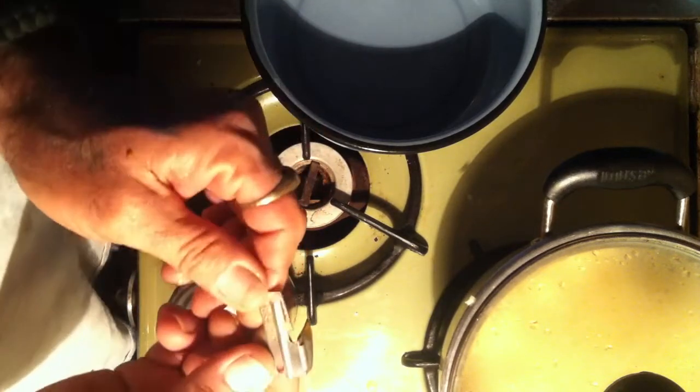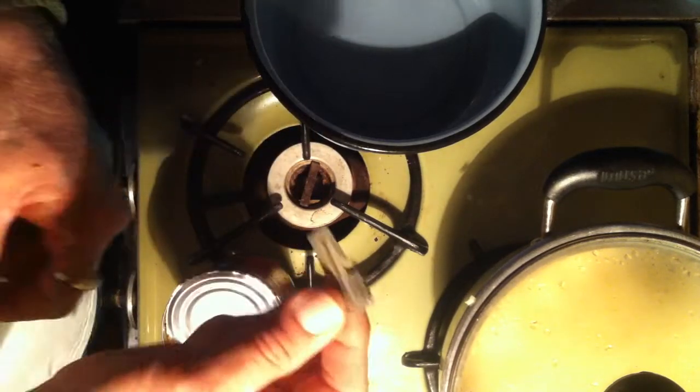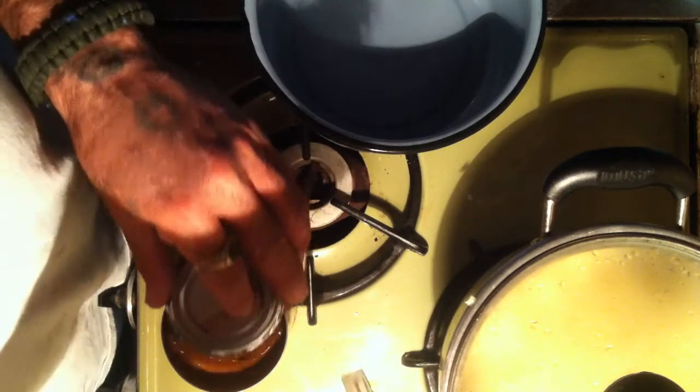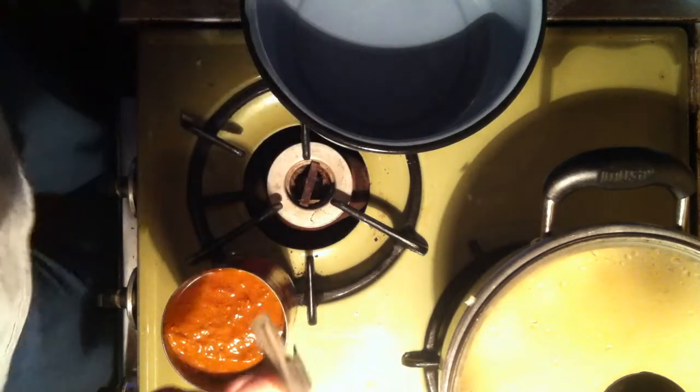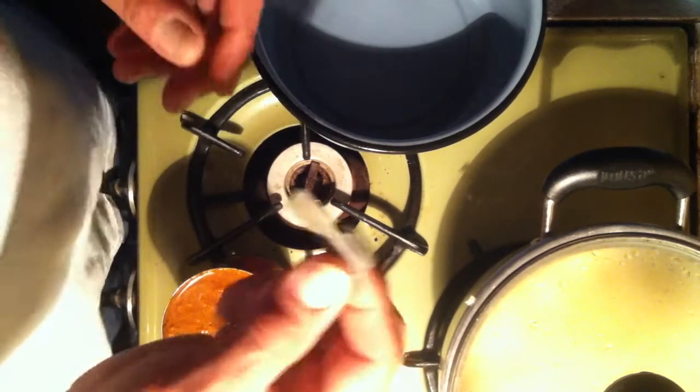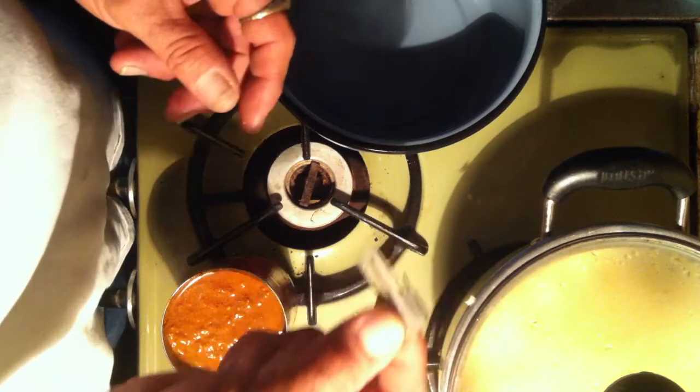Look at that! This right here is the best little tool that you can have in your mess kit when you're on a bike tour, motorcycle tour, band tour, or any kind of tour. If you're out there riding around and you're trying to travel light, you need to have one of these puppies right here.